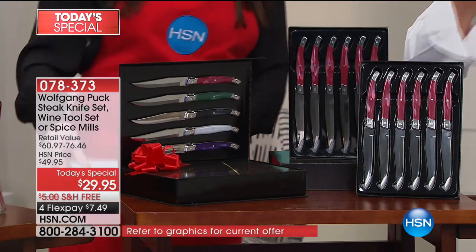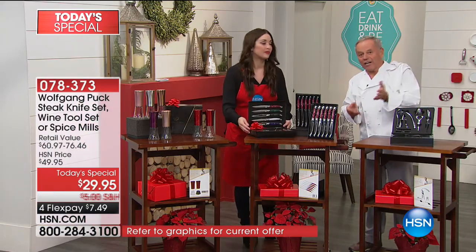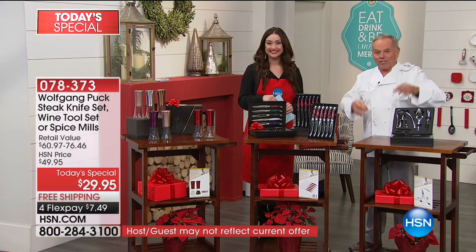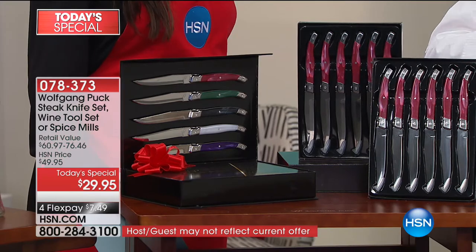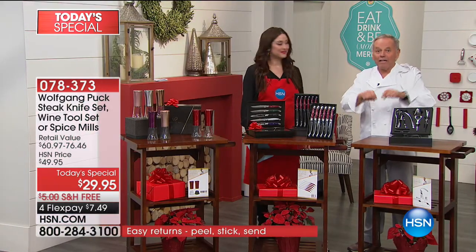My boys Oliver and Alexander, now at home, if they have a Wiener schnitzel, a chicken breast, lamb chop, or a steak, and our housekeeper puts nice silver knives on the table, they say, where are my steak knives? I need the steak knives. I cannot cut it with this thing.